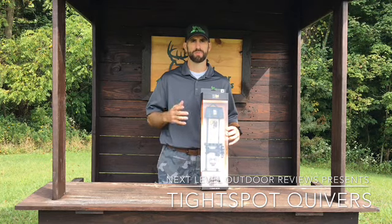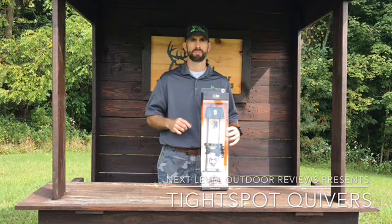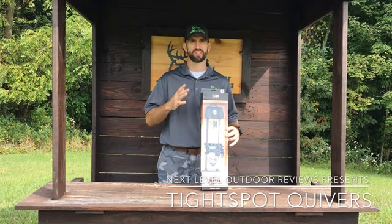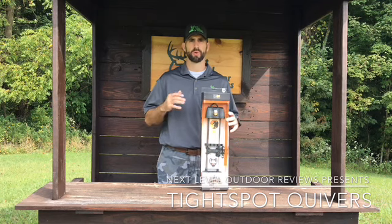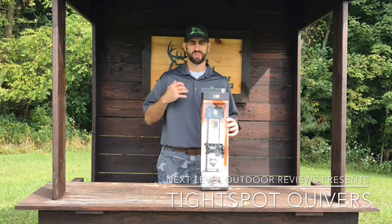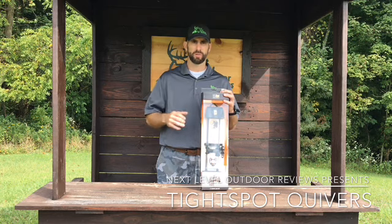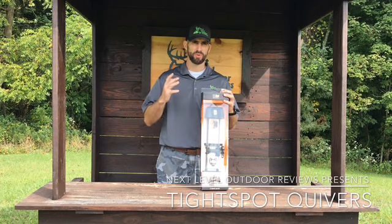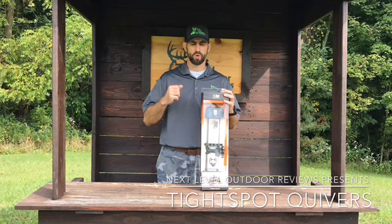Tight Spot claims four reasons to get a Tight Spot. Number one is better bow balance. A lot of guys shoot better with a Tight Spot on their bow than they ever did with their old quiver off. That's because the quiver offers a three-way adjustment system that lets you fine-tune the balance of your bow. Your Tight Spot will act much like a bow stabilizer — you can move it up or down, forward or back, or in or out.